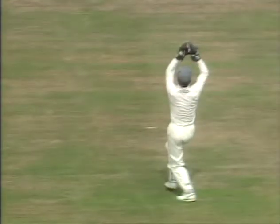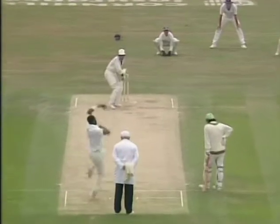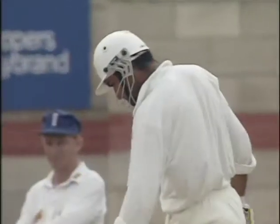Got it big, above head high, and must have been very close to something on the way through. Cracking shot — no footwork required there. Just those strong wrists and that wonderful eye of Amir Sahail.